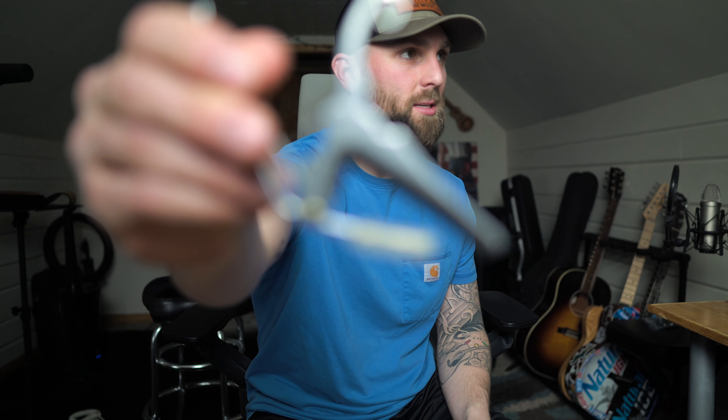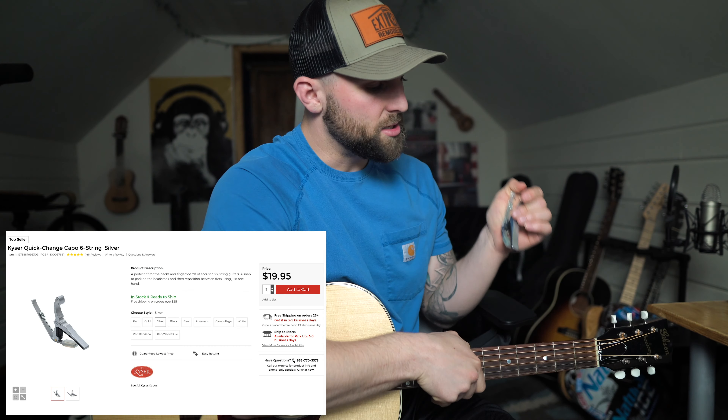What's up guys, Derek here. Today I want to talk about my favorite acoustic guitar capo and the process I went through to actually find which one fit my guitar the best. So without rambling on too much, let's get into the video. My favorite acoustic guitar capo is this Kaiser — I believe they call it the Quick Change capo. It looks something like this.